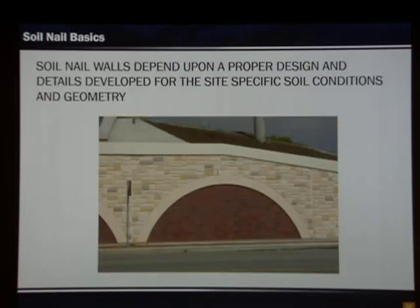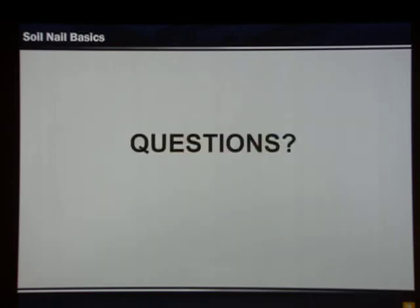In conclusion, soil nail walls are important. They're used in cut scenarios and depend on proper design and details developed for site-specific conditions and geometry. With that, I'm going to conclude. Are there any questions?